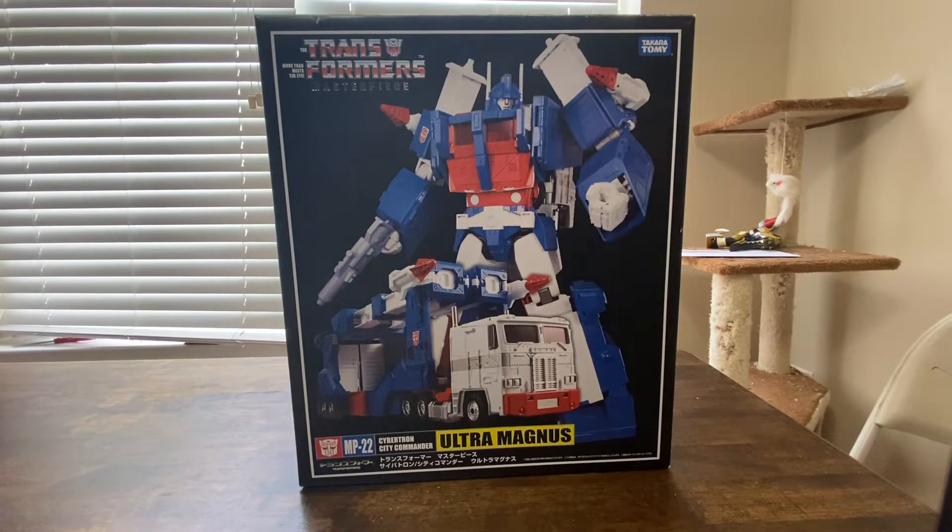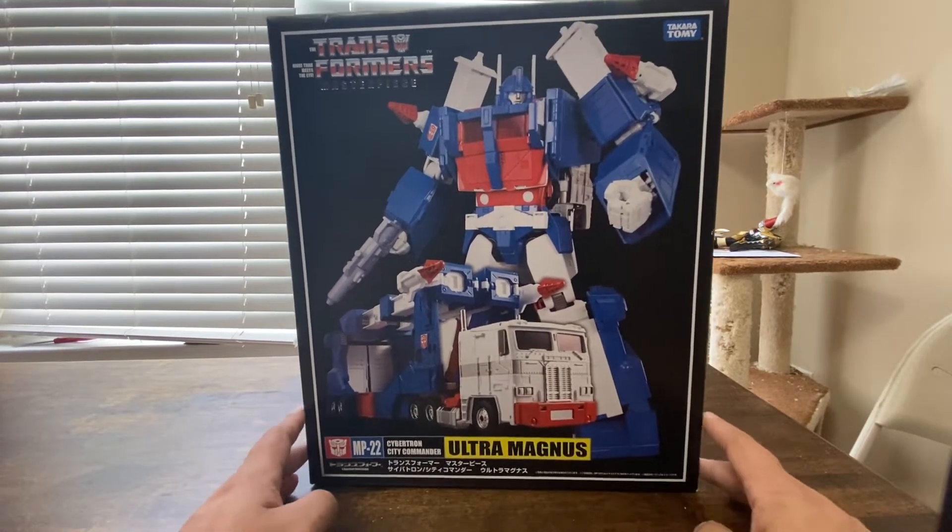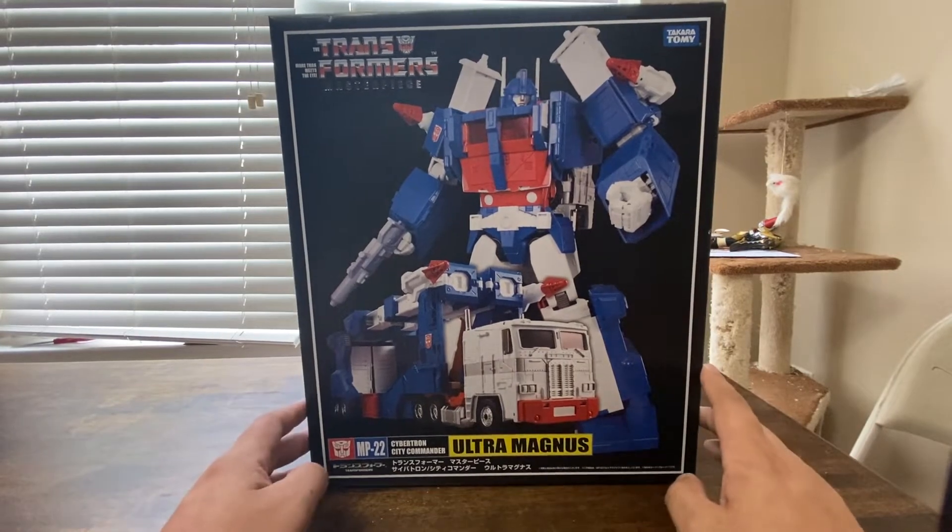Hey, what's going on everybody? So today we're doing a bigger one. We got MP-22 Cybertron City Commander Ultra Magnus. Yeah, he's a big boy, so he's got a really big box.